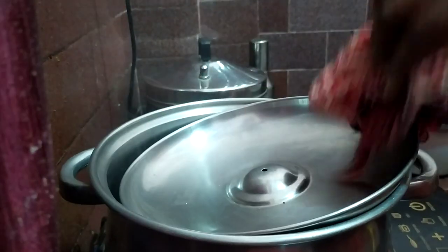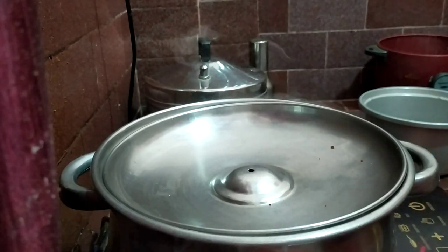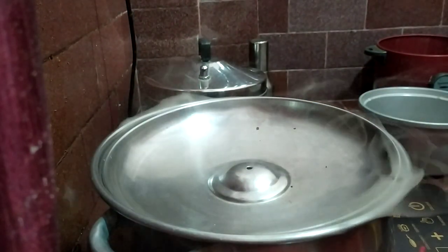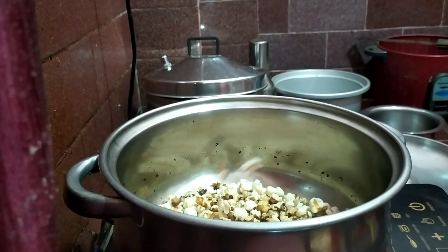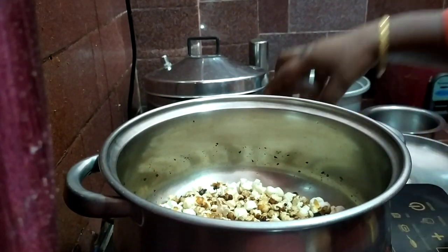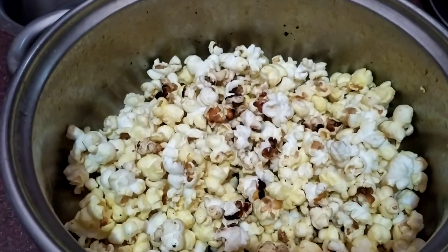Put it into the pot and mix it in. Use it for a bit. Let the pot go. Put the pot on the stove and let the pot go.